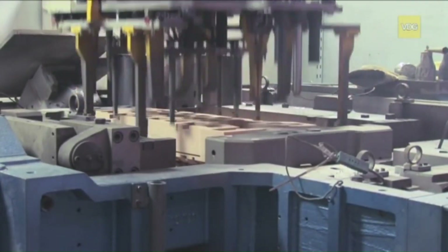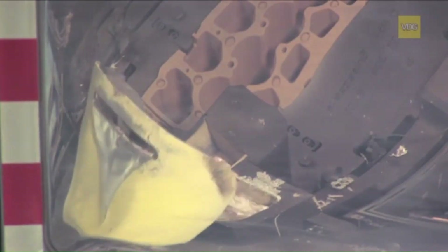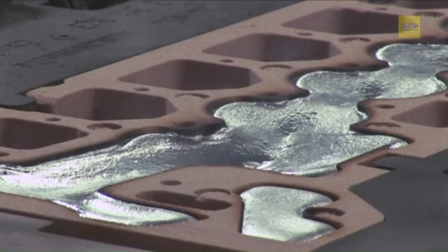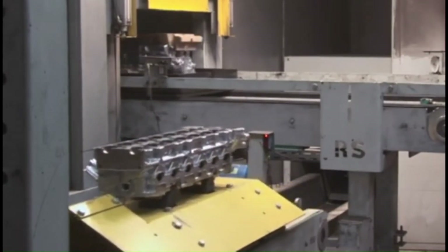From core making to final inspection, open permanent mold casting combines traditional craftsmanship with modern engineering techniques. The result is a robust and reliable cylinder head, ready to perform in some of the most demanding environments.